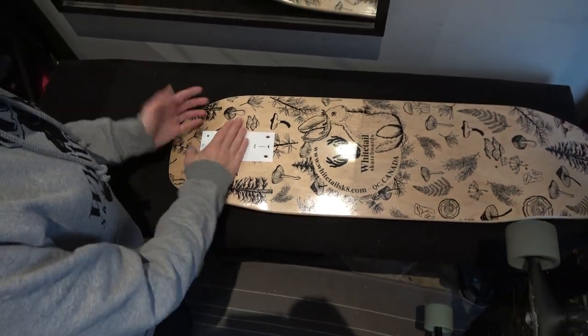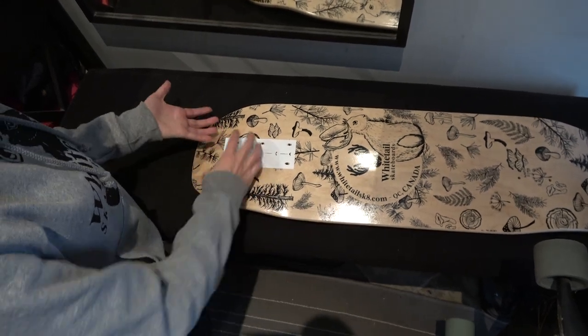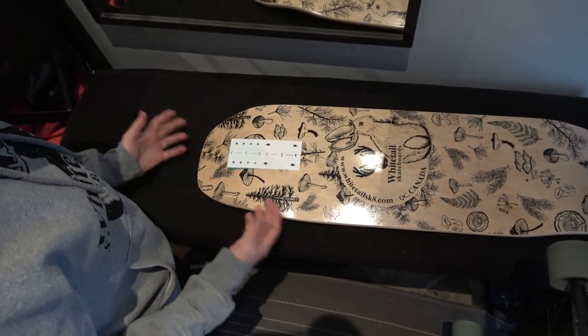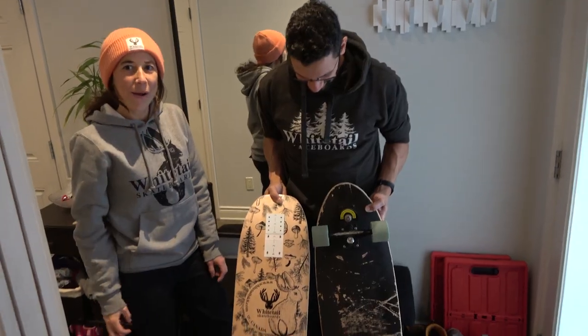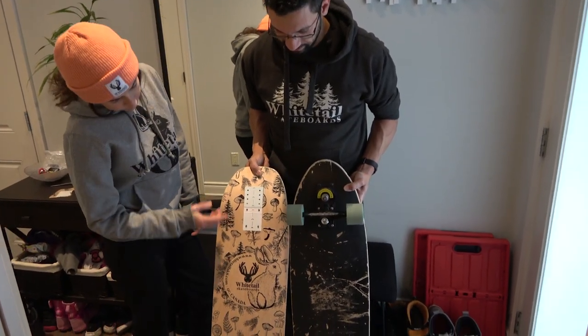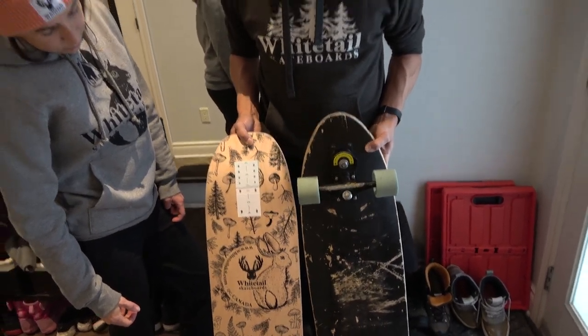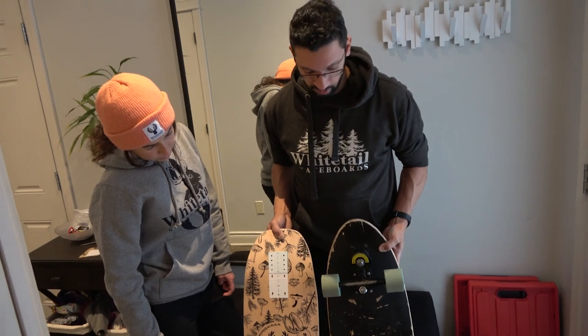When you want to go back to other trucks, you just take it off because it's not glued to the board — it doesn't stay there. Once equipped, I'm going to be able to set this up with almost the exact same wheelbase as the Toledo 77, which is one of my favorite boards to ride.